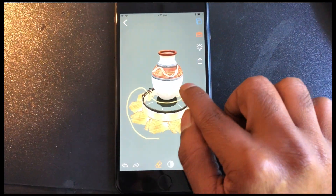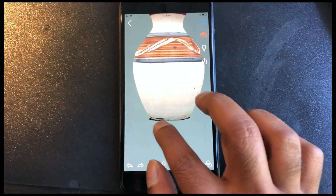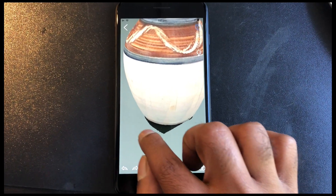It will erase those vertices. You can be as thorough as you'd like — zoom in, zoom out, erase as much noise as you'd like. This is still a point cloud; it is not a mesh.